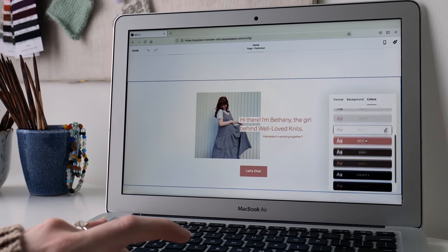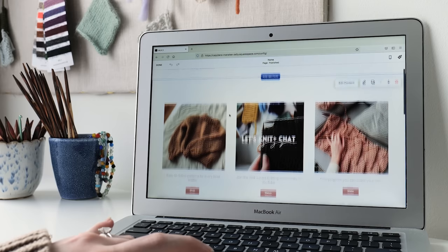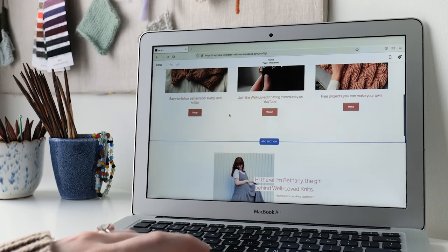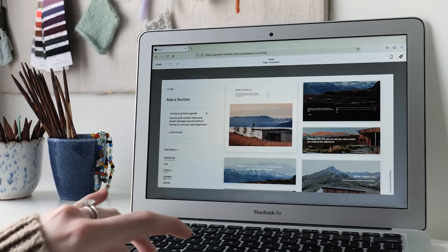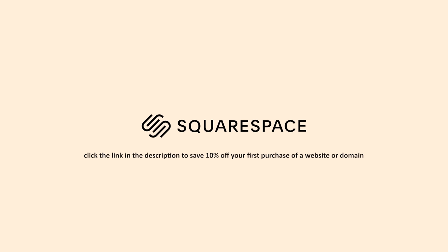No matter what your site is about — fitness, art, health and beauty, whatever it is — if you're an influencer or a seller of online goods, you can create a website with just a few clicks. They have templates you can browse for your specific topic, and you can easily input your content into those templates, which are also easy to customize. I just took a template that looked really nice, fit my style, and tweaked it to my own needs. Squarespace also makes it easy for me to sell products like my knitting patterns, and free patterns are simply blog posts I can easily create, modify the layout, add pictures, and even embed video. Go check out squarespace.com for a free trial, and click the link in the description to save 10% off your first purchase of a website or domain.